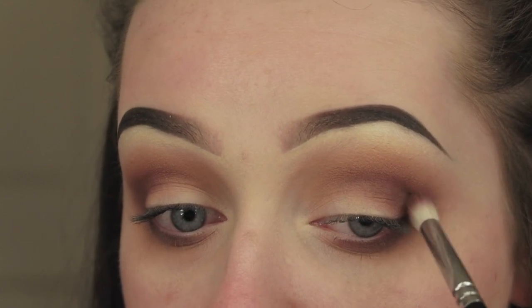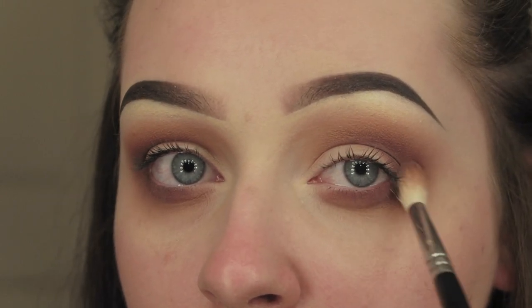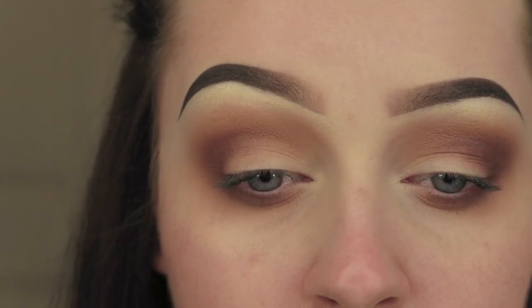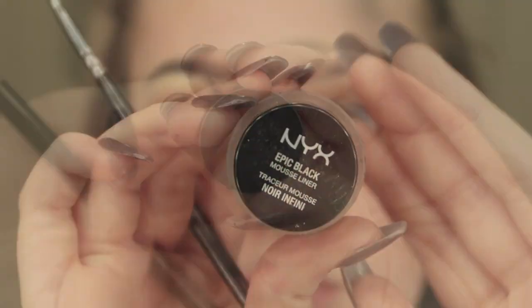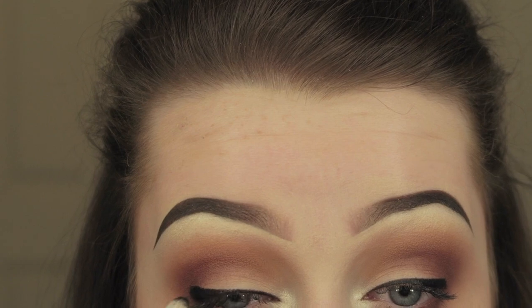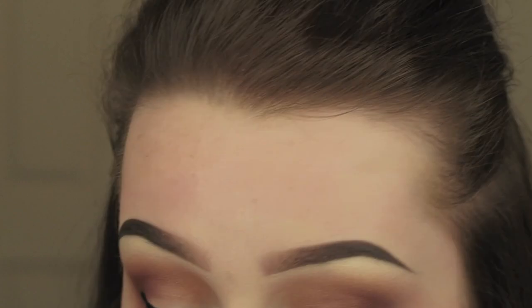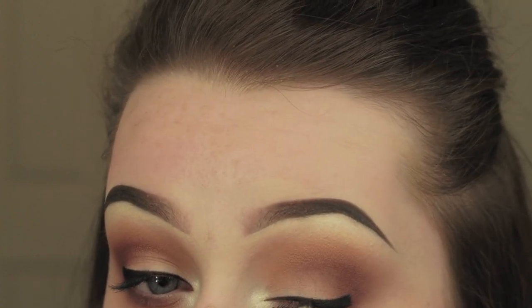I went in with the NYX Jet Black Mousse Liner but didn't record it because I wasn't in frame - I'll show you that product now. Then I went in with Urban Decay Blackout and just smoked out and set the liner to make sure there was no transferring in the crease or onto the lid.